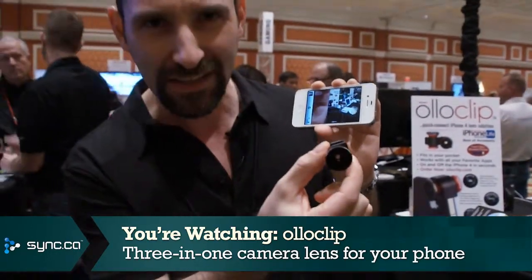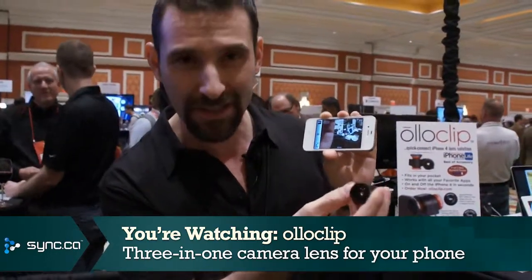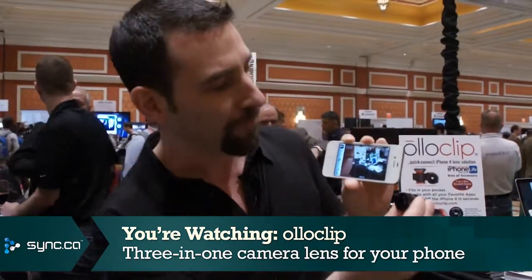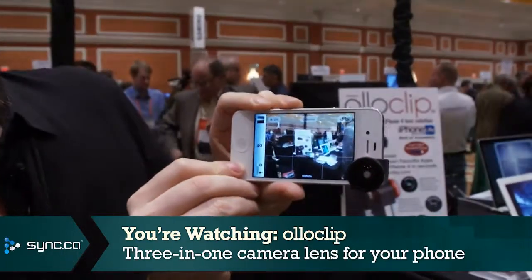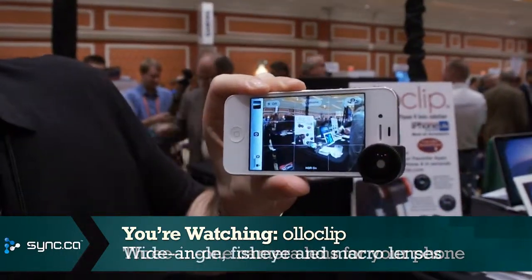A wide-angle lens, a fisheye lens, and a macro lens. And it works like this — you simply take the Oloclip, pop it on to the corner of your iPhone that has the camera, and right away you can see the difference. That is the wide-angle view.